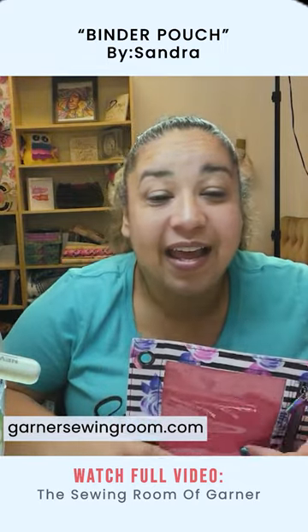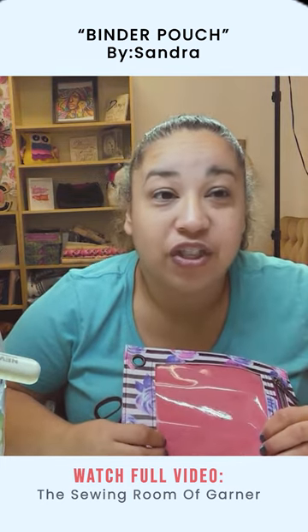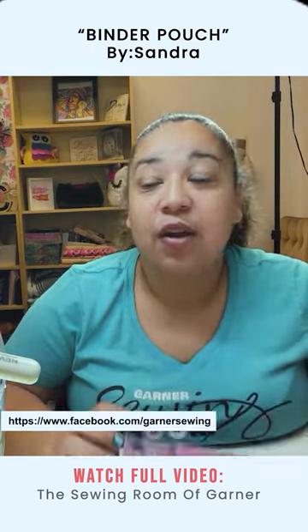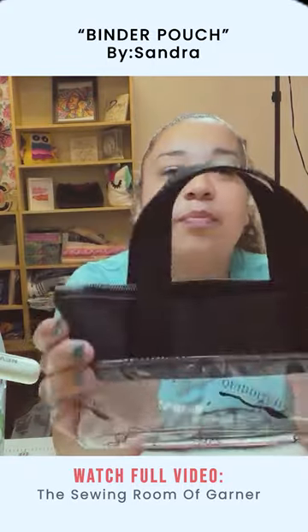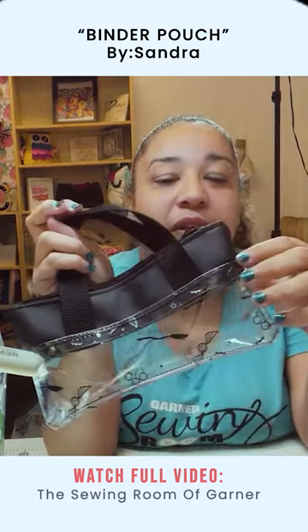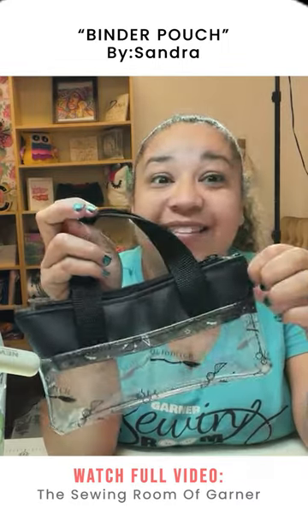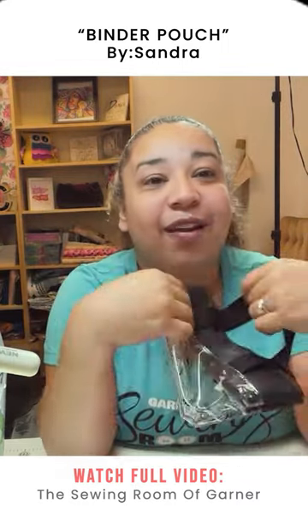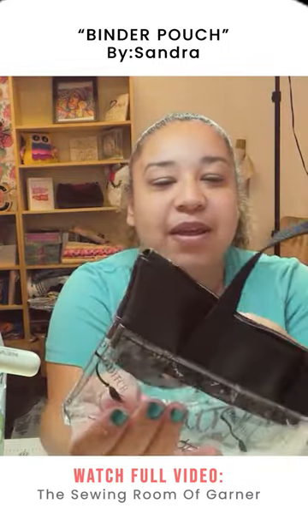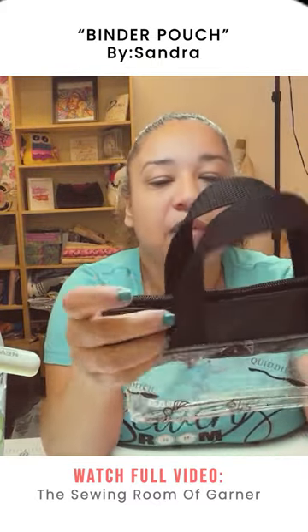Thank you so much for tuning in today. If you want to catch me tomorrow, I will be on Chenova's channel joining the Captain's Log, and we're going to be making the Primrose pattern. It's going to have TPU at the bottom and jelly at the top, so I'm going to be cutting out a couple of those today, making a few of them to give away as gifts.